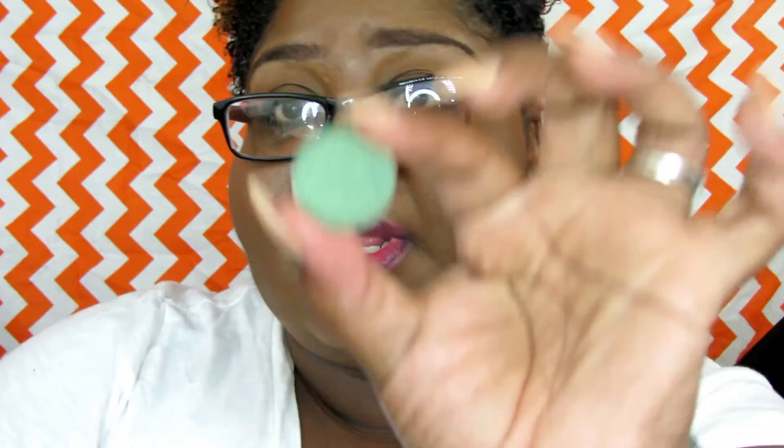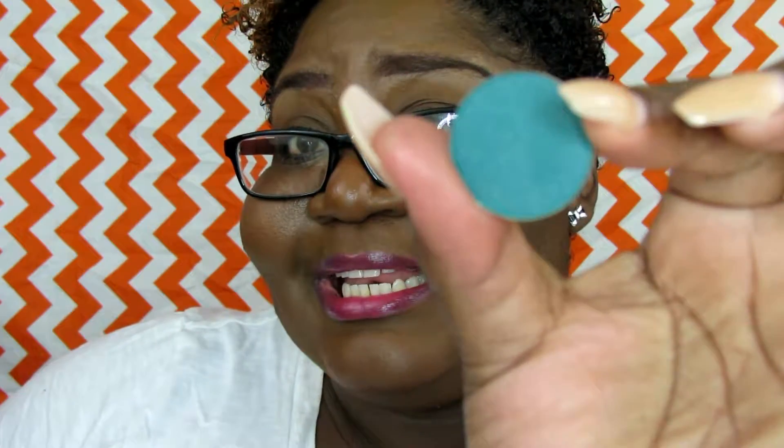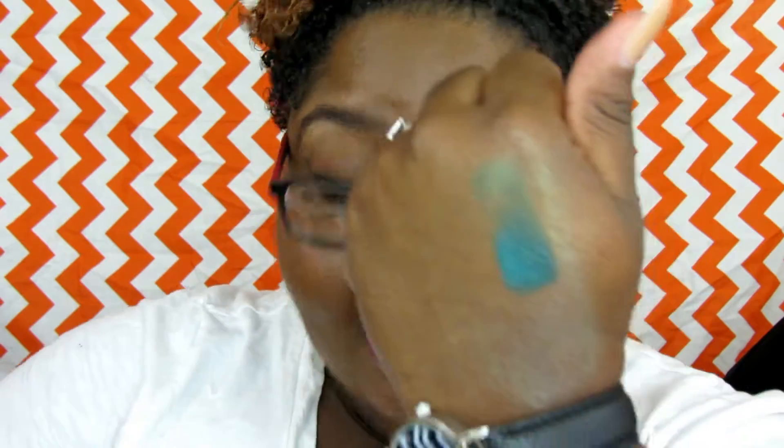This one is called Grapevine — beautiful color. Look at that. I'm not even a green fan like this, but when I saw these shadows online I just had to get them, and they are so buttery. This one's called Deep Verdian — a beautiful green color. This is a matte as well. Look at that on my hand — for this to be matte, it is sick.